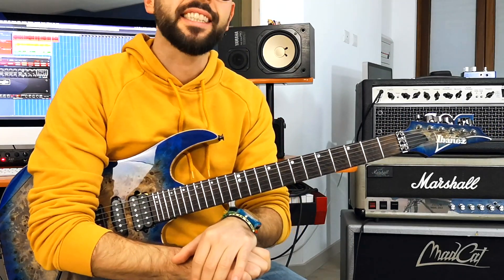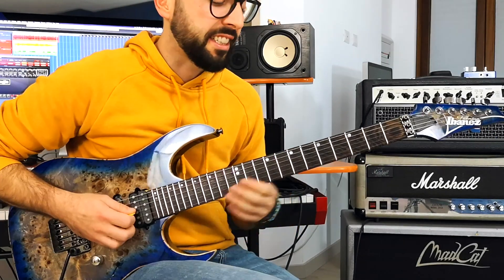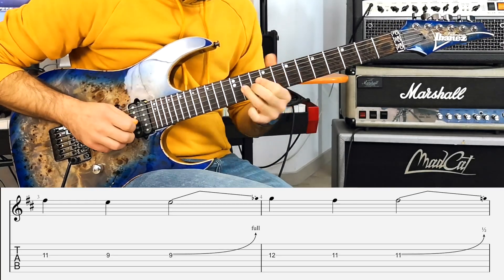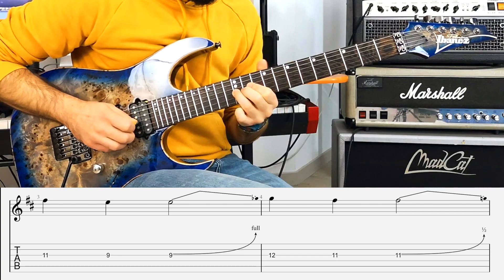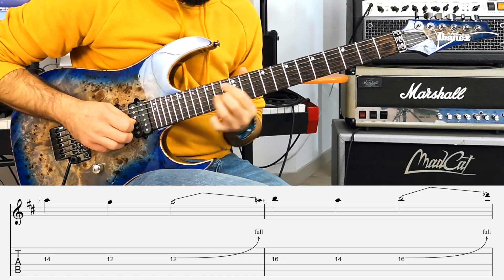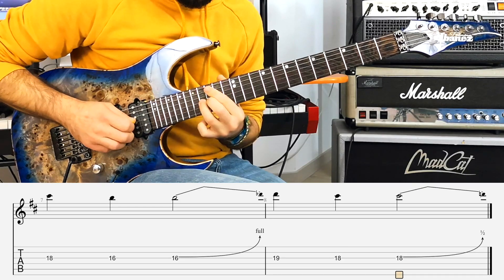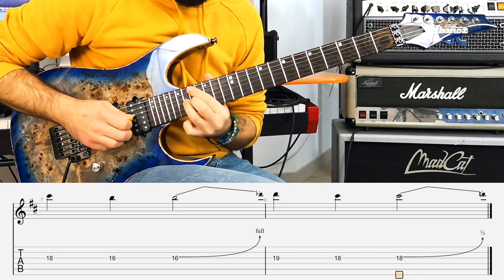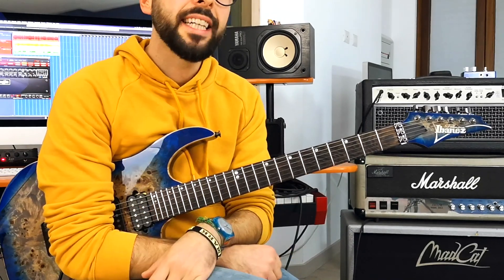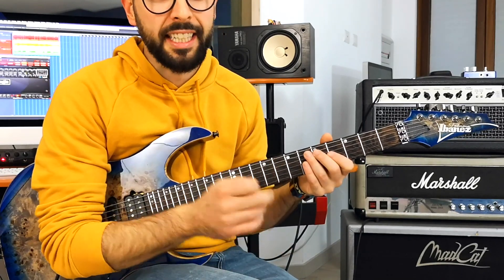And now, let's dive into the exercise and let's fine-tune our bending technique. This exercise is based on a simple D major scale, played on a single string — the third one in this case. And this is just an example — you can apply this idea to any scale and any string.